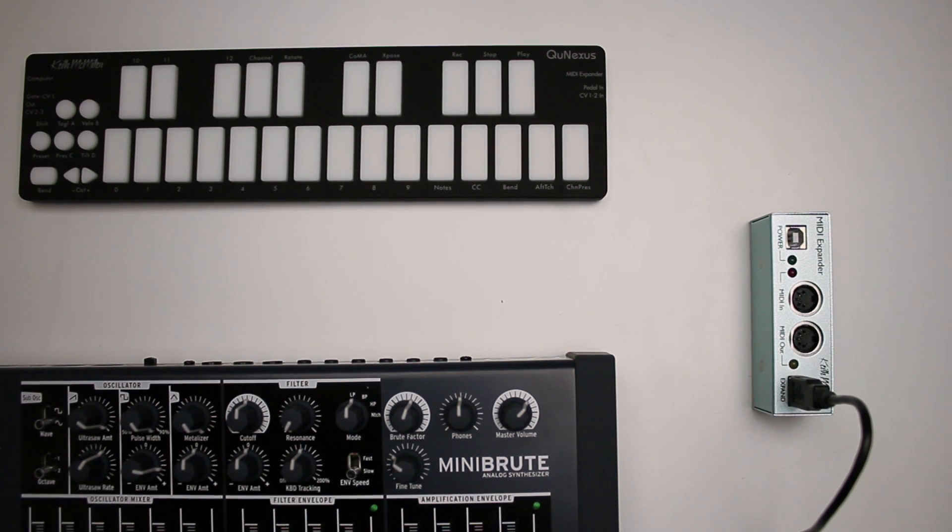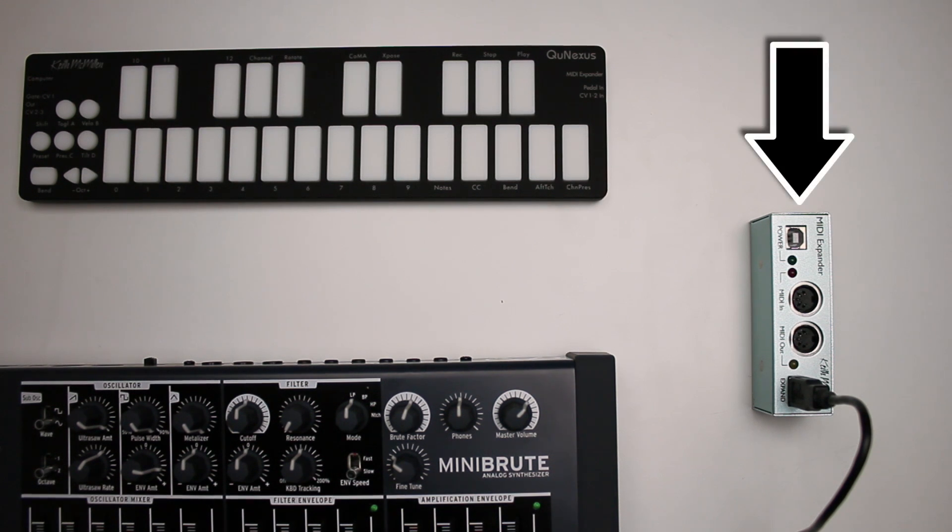To connect QNexus to MIDI hardware, like a hardware synth or sampler, you will need the KMI MIDI Expander add-on.